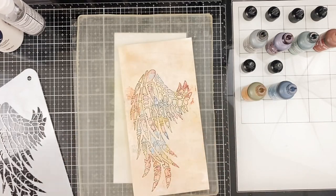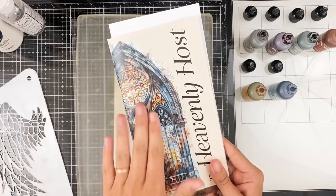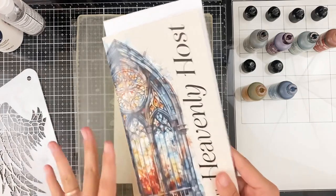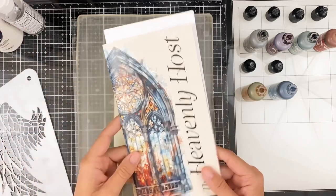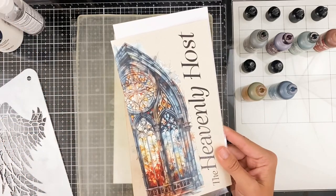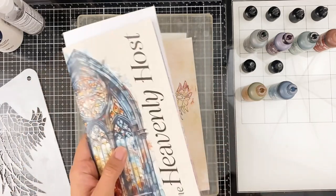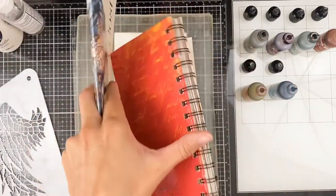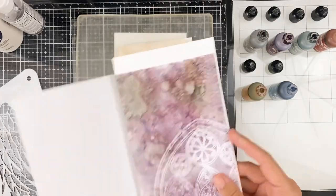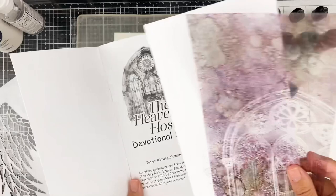I am working through the Heavenly Host devotional from By the Will for God and this kit is sold out — it's no longer available. I was a little bit hesitant about doing videos with it, but I still wanted to give some inspiration to those of you who did get this kit. I'm going to be taking this devotional and turning it into a coil-bound devotional like I've done with some of the other ones recently.